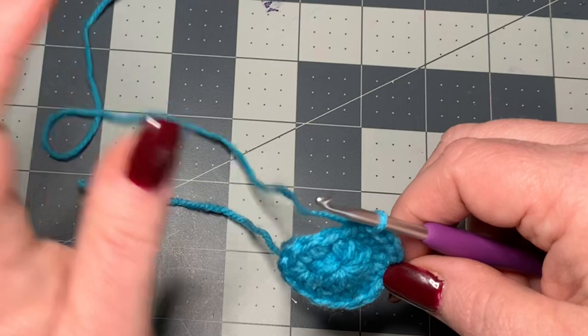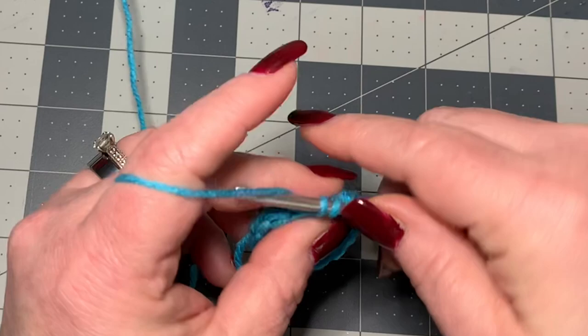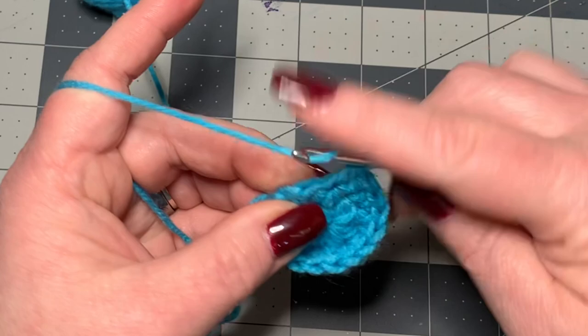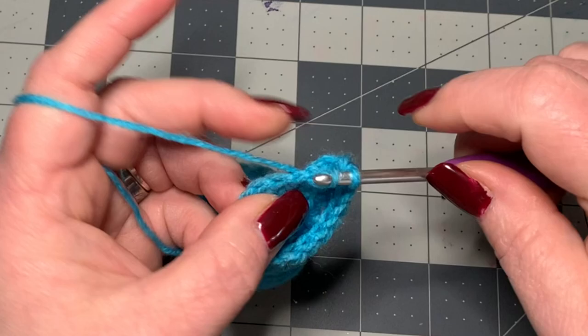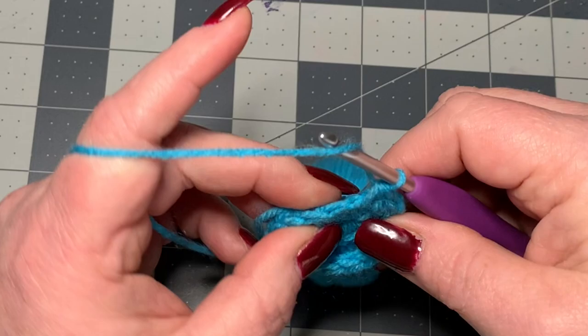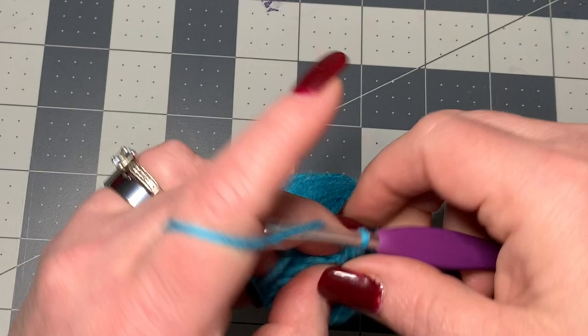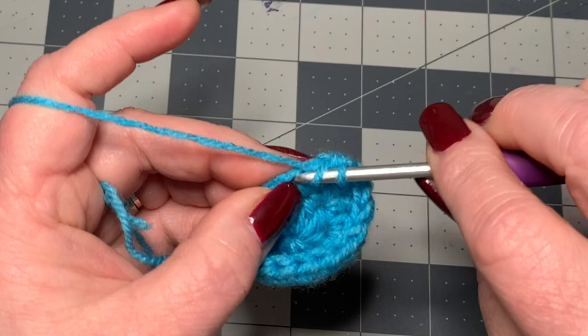Now we're going to do one half double crochet in each stitch all the way around, so we want sixteen half double crochets in total. Yarn over, go into the next stitch and do one half double crochet, and now I'm going to count: two, three, four, five, six, seven, eight, nine, ten, eleven, twelve, thirteen, fourteen, fifteen, and sixteen.